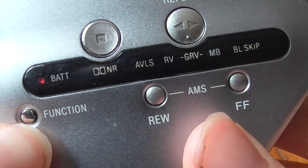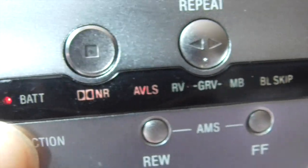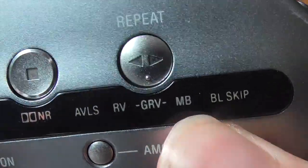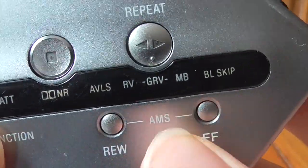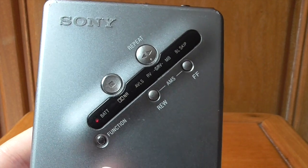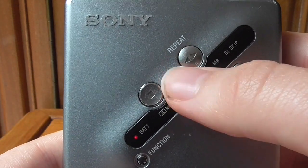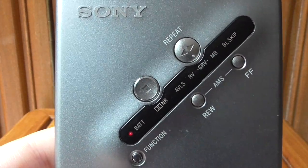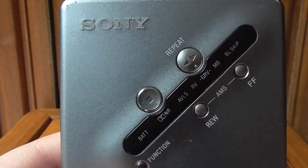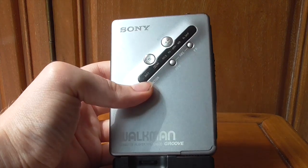Function and rewind turns on the automatic volume limiter system — a faint red light — which limits the maximum volume so you're not damaging your ears. Probably the most interesting feature: function and fast-forward turns on the blank skip feature. If you reach a silent part of the tape, it will automatically skip to the next part where there's sound — really cool especially at the end of a side, it takes you straight to the flip point. And pressing play while already playing will flip to the other side automatically — a super, super cool feature.